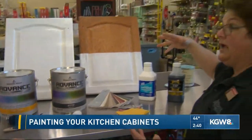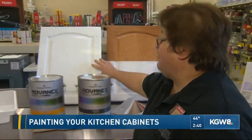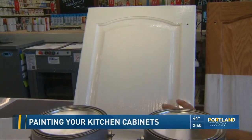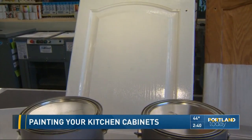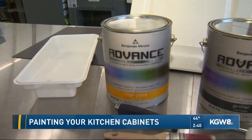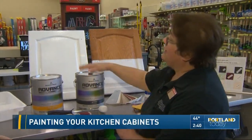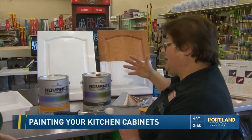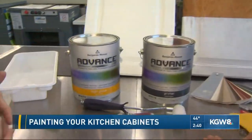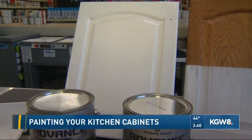Obviously, you can see it doesn't go on like a nice coat of paint. Just one coat of primer is all you need. Then this is one coat of the Advanced in the high gloss — just their plain white. What you're seeing is the wood grain, not brush strokes. It is a self-leveling paint — a water-based alkyd paint. It dries very hard, like enamel, almost like a nail polish enamel. After 16 hours, you can sand it and put a light coat or second coat on, using your tack cloth. This comes in different finishes: matte, satin, eggshell, semi-gloss, and high gloss.